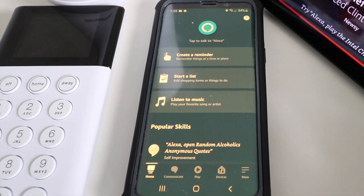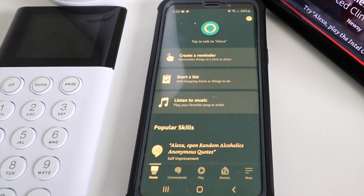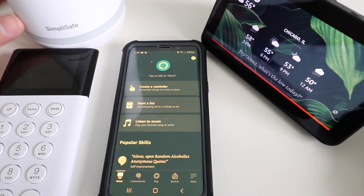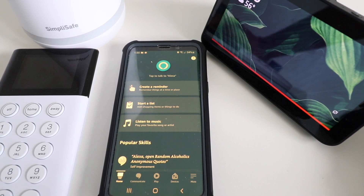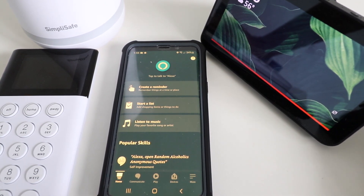We've got an Alexa Echo Dot here and our SimpliSafe system here. In order for this to work, you're going to need to have both your Alexa system set up, installed, and connected to the app, and your SimpliSafe installed and set up. You will also need the professional monitoring plan that includes remote control of the system from your phone. We've signed up for that and got everything connected.